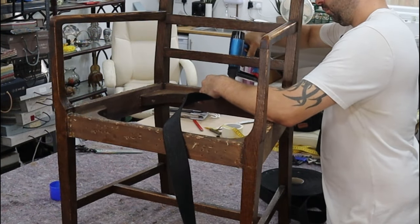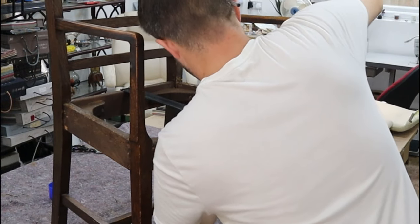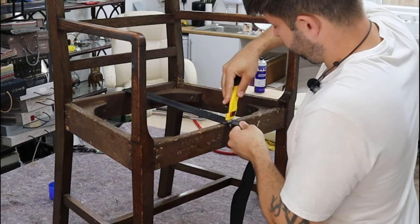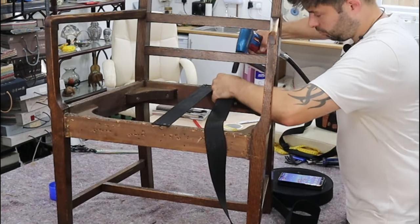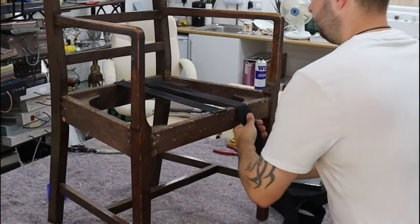What we're doing now is putting on some webbing — stapling one side, going round to the other side, pulling it nice and tight and then stapling down. I'm using our Stanley knife to cut it off. We're leaving a gap in between each one, no more than two inches I'd say. Each bit of furniture differs.